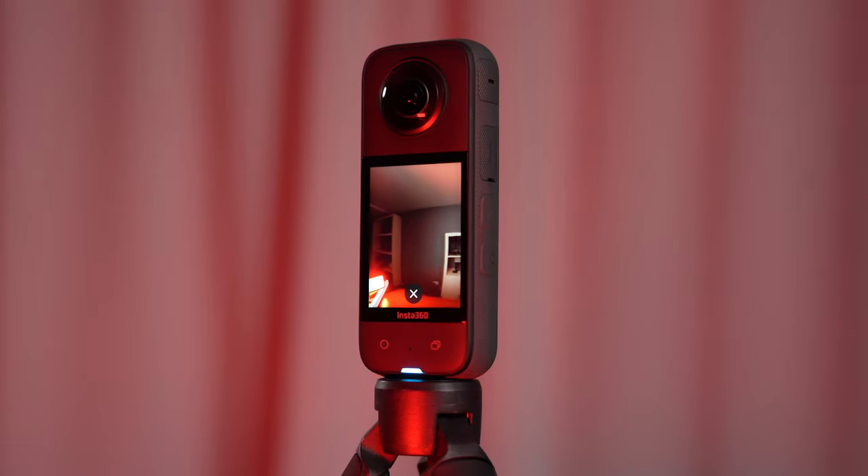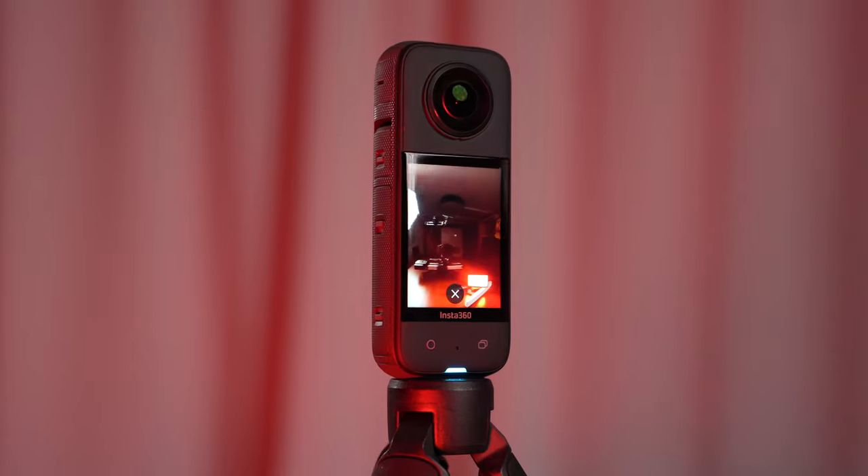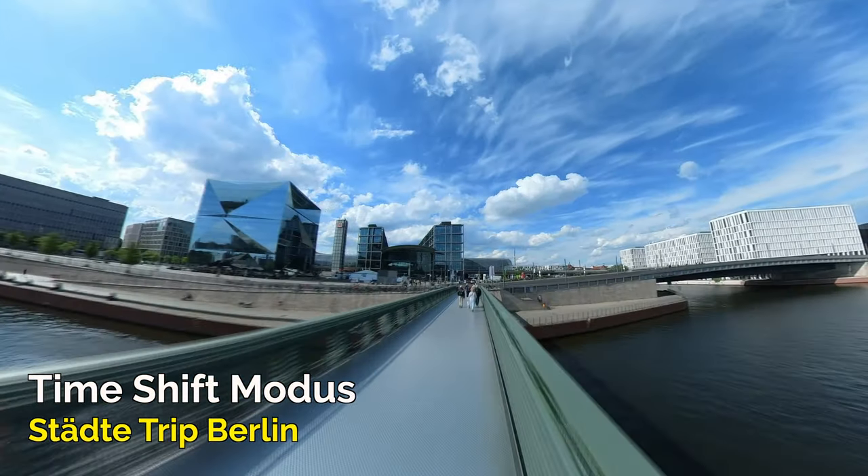Der wichtigste Punkt: Für wen ist diese Kamera überhaupt etwas? Wenn du nur eine Action-Kamera möchtest, bist du mit einer GoPro viel besser aufgehoben, weil die aufwändige Nachbearbeitung der 360-Grad-Videoaufnahmen komplett entfällt. Ich finde auch, die neueren GoPros haben eine bessere Bildqualität als die Insta360 X3. Jedoch ihr Content-Creator, Sportler oder Menschen, die für Social Media außergewöhnliche Aufnahmen machen wollen, die mit einer normalen Action-Kamera aufgrund der fehlenden 360-Grad-Funktion nicht möglich sind, sollten sich diese Kamera näher anschauen.